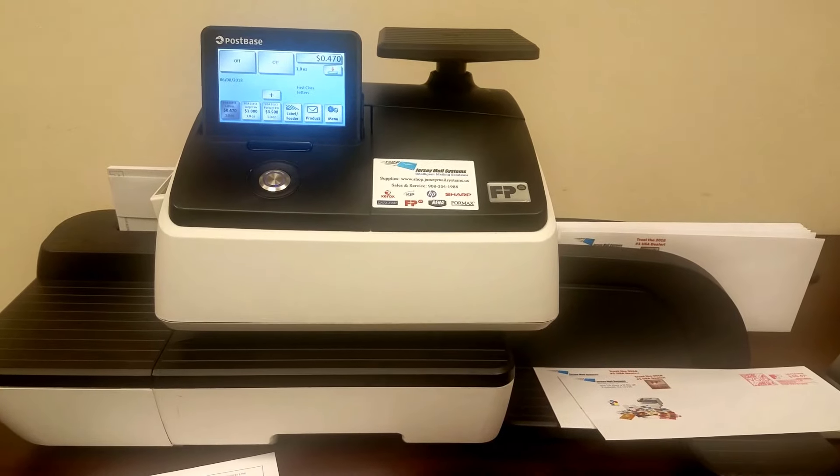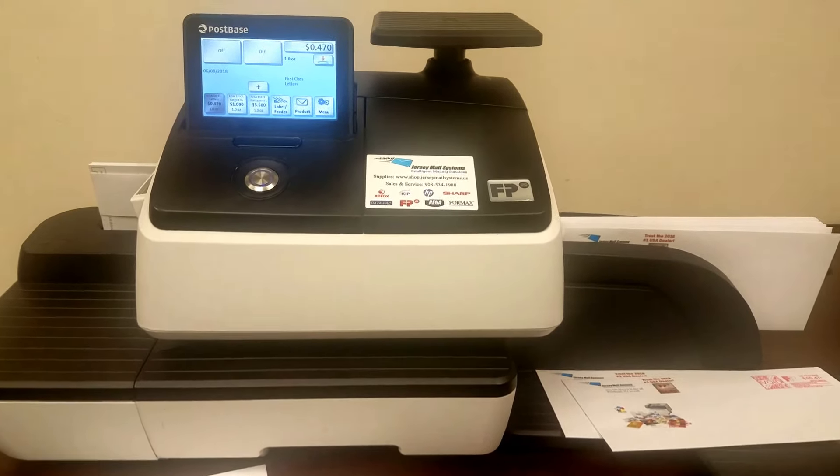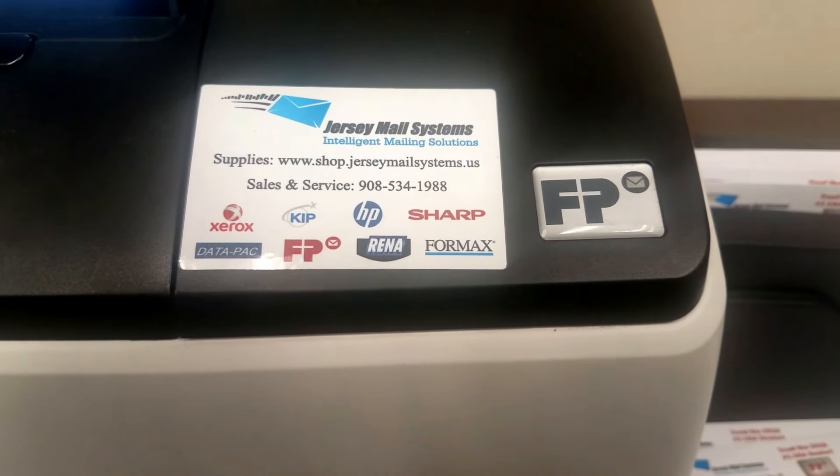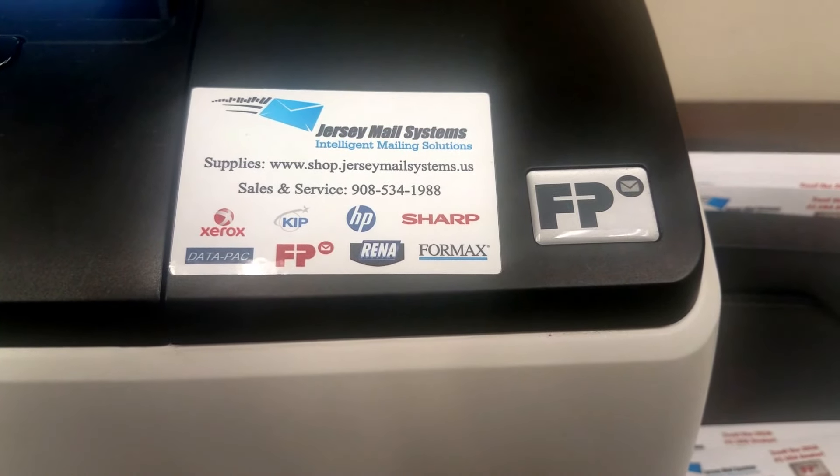That is your Postbase 20 from FP. If you have any questions going further, please feel free to contact us at Jersey Mail Systems.